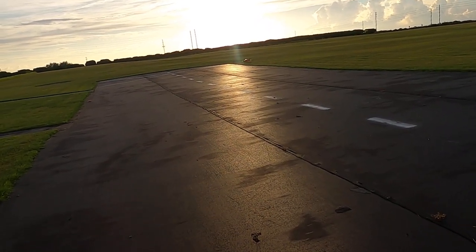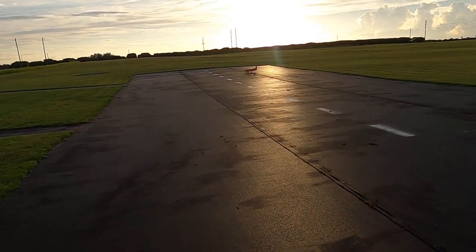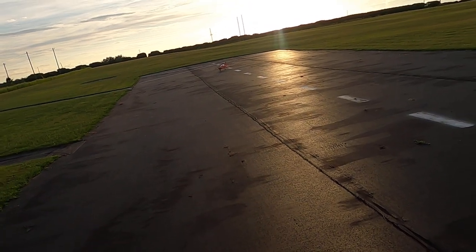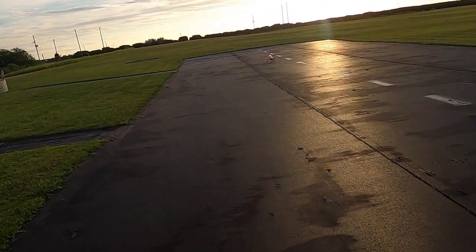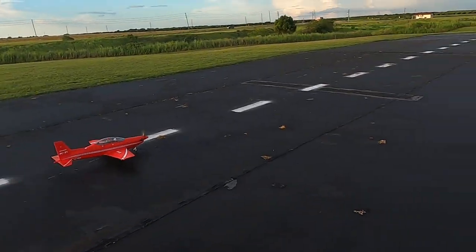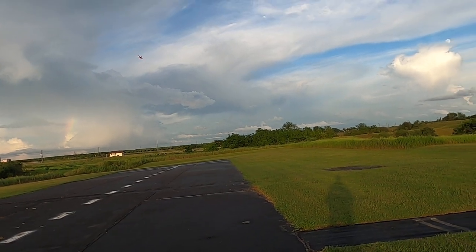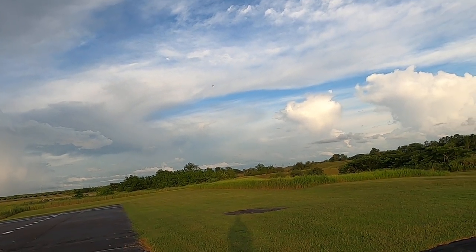That prop is so low to the ground that taking off on the grass, I don't think it's a good idea unless you've got some really short grass. She does want to pull off a little bit to the left — a little bit of torque roll when you first take off.